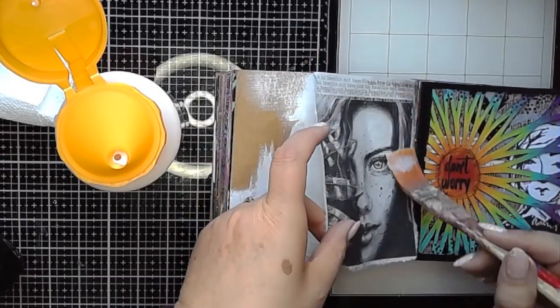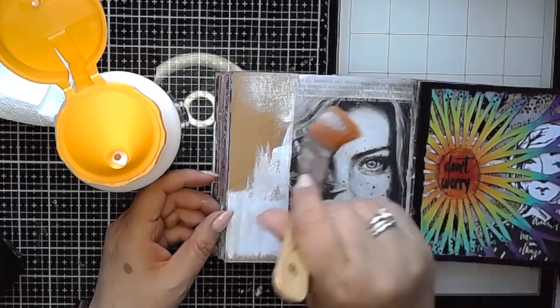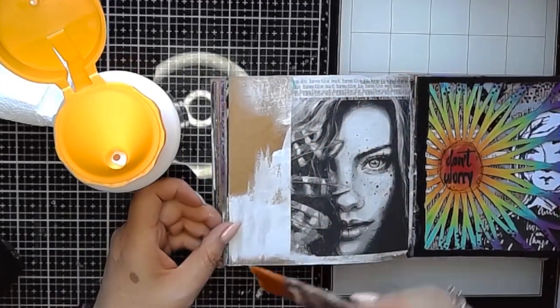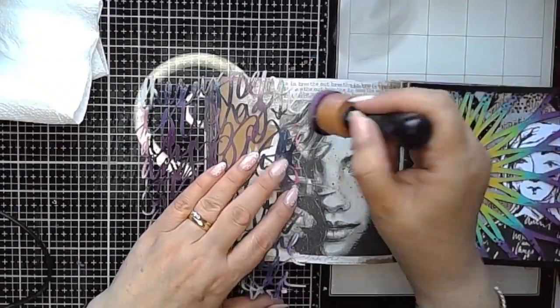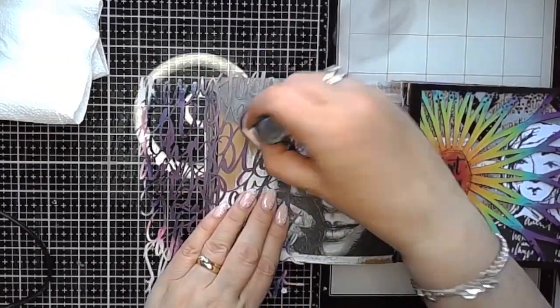Once that's dry, I add a quick layer of matte medium on my background and then just stick the image in place. If you brush the matte medium over the surface of the image, it will then seal it for you as well.